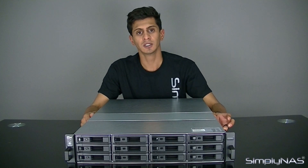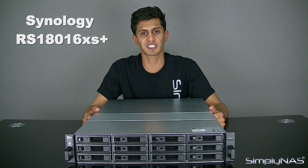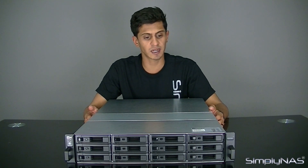Hi, welcome to SimplyNAS Media. Today we're going to take a look at the new Synology RS18016XS Plus. This is a new 12-bay NAS from Synology, meant for enterprise class. It's a large-scale enterprise NAS.